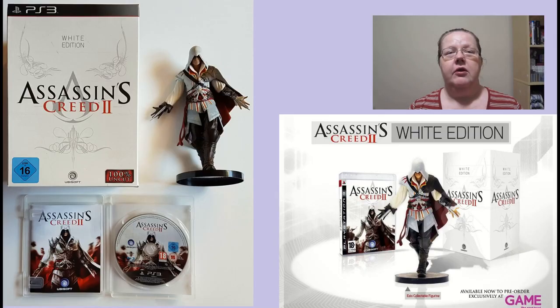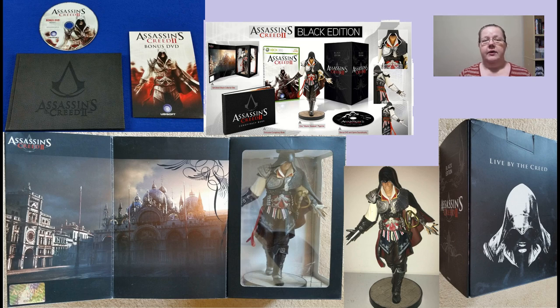What about Europe? That's where it gets more fun. First, there was a standard white version — kind of a copy-paste idea from the previous Assassin's Creed collector items — containing just a statue of white Ezio and the game itself, nothing else. But if you felt like it, you could go for the limited black edition. This one had a rare black Ezio together with a very nice looking box that you can use as a diorama, plus an additional bonus DVD just like in North America and a hardcover art book.